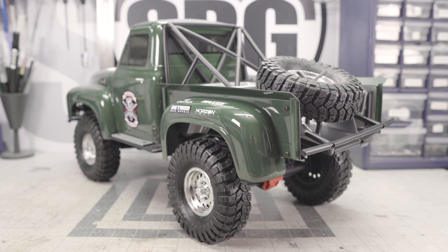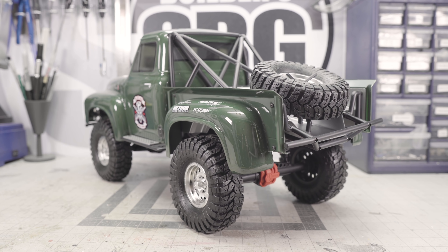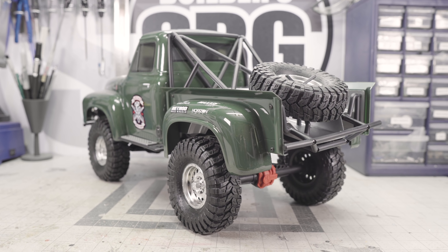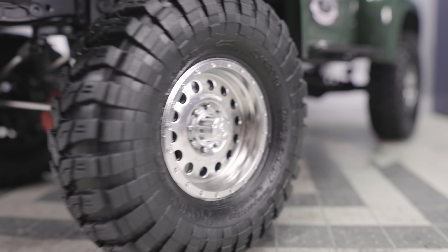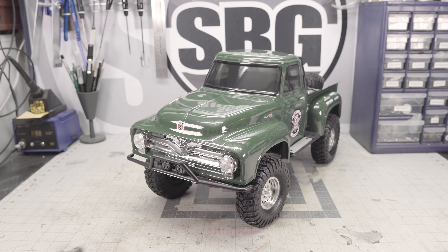Moving along to the side of the body, these are new plastic molded sliders that do include a metal skid plate, which is a really nice little detail. It's not functional in any meaningful way — it's not going to help you slide over obstacles any better — but it does add to the rigidity of those sliders and I actually really like the design. I think that's going to be a nice piece to use as an upgrade for other trucks later on.